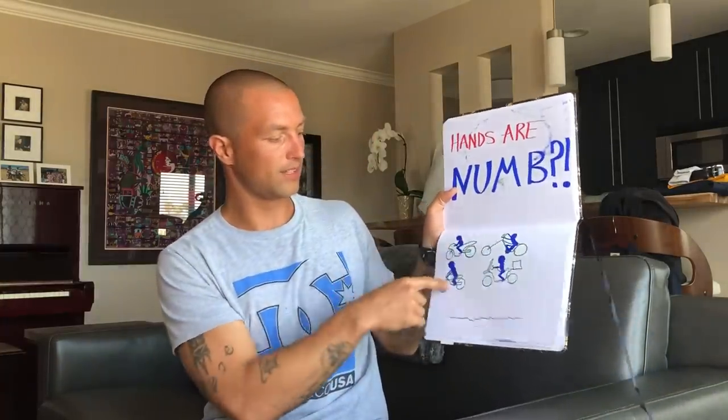On sport bikes especially, if all your weight is on your knees, moving your butt back a little will help bend your arms and make you more relaxed. You may also find it beneficial to squeeze your knees a little more on the gas tank, especially when braking, so you don't slide forward and put all your weight on your hands again. No matter what bike you're on — sport, cruiser, adventure, naked — try to have your arms bent, loose, and relaxed.